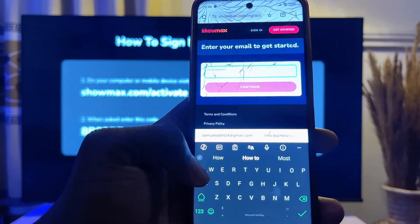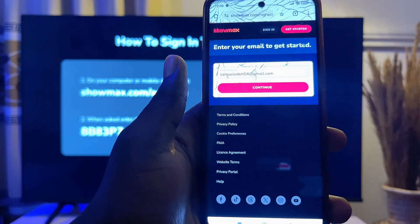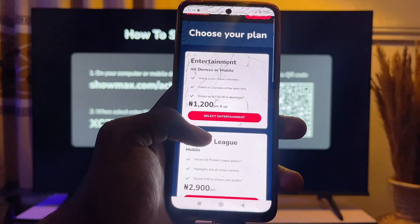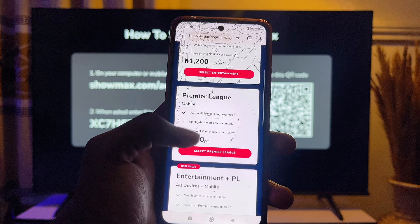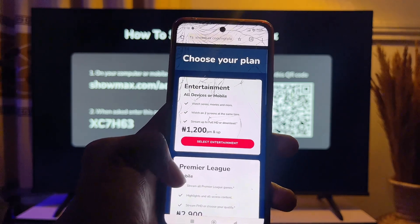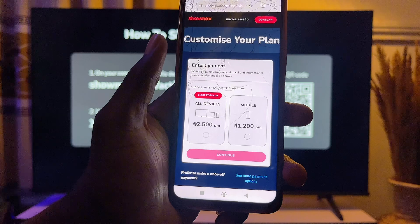This is the official Showmax website. Enter your email here — I'm going to enter my email and click Continue. Then go ahead and select the plan that you want; you can see all of the features applied to every plan.